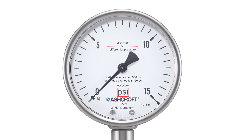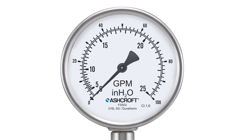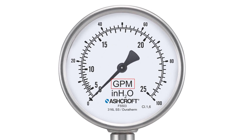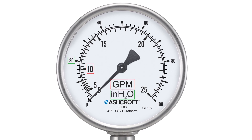By applying the linear square root relationship between flow rate and pressure, the gauge dial can be scaled in a specified rate of flow, such as gallons per minute. A dual-scale dial can also be created to display both the flow rate and the differential pressure.